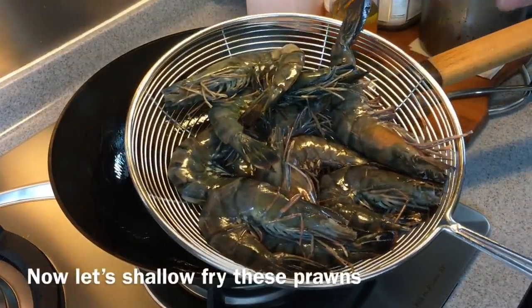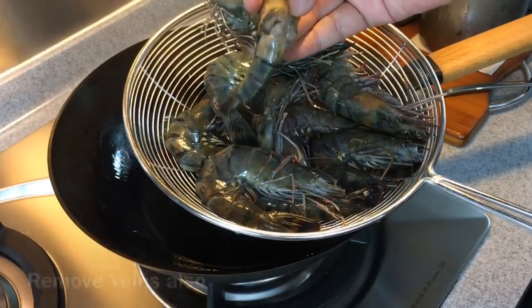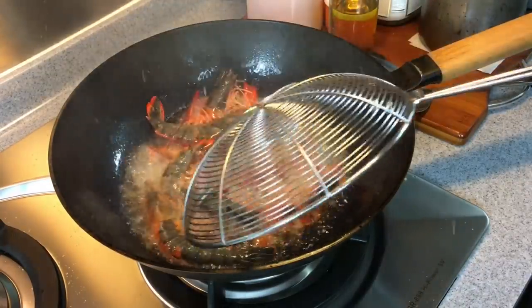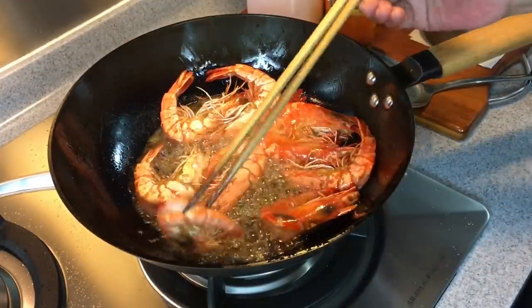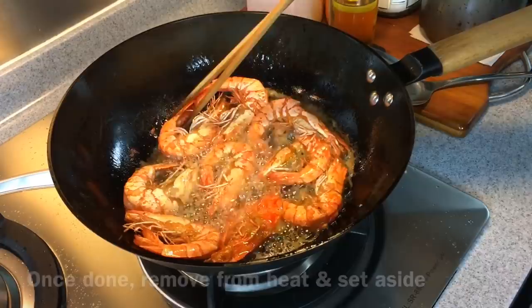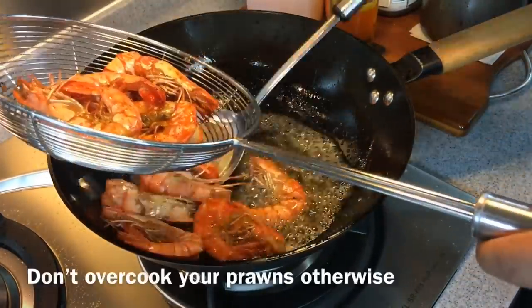Next we are going to shallow fry the prawns. I'm using 550 grams of prawns and I'm going to fry them in two batches. If you don't want too much splattering, cut off the eyes. I'll also spread them in the center and take out the veins. Once they turn red on one side, turn them to the other side. Remember the oil must be hot — I'm using high heat for this. It's just about 10 seconds or so on each side and we can take them out. You want to crisp up the shells and cook the shrimp through. Don't overcook the prawns otherwise they will be too tough.